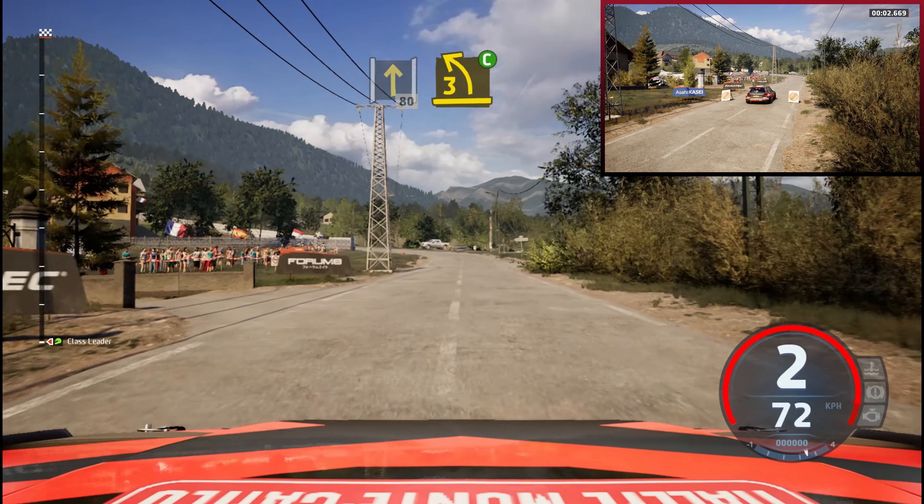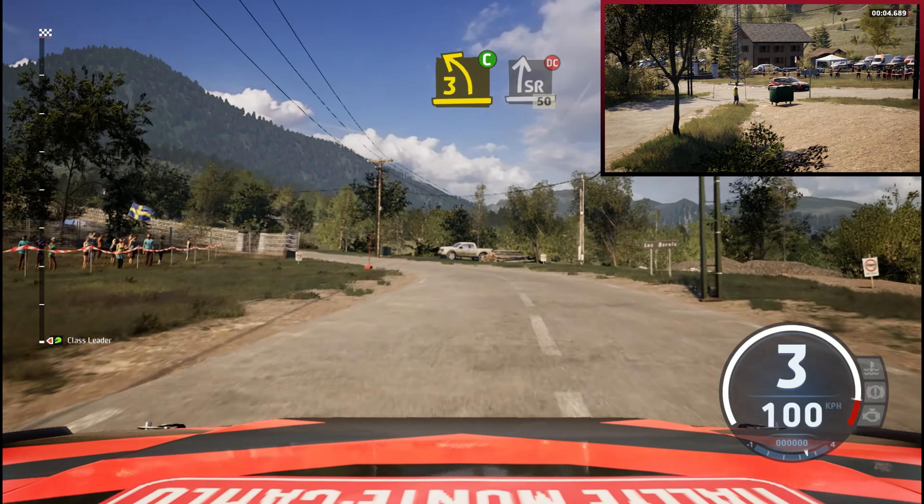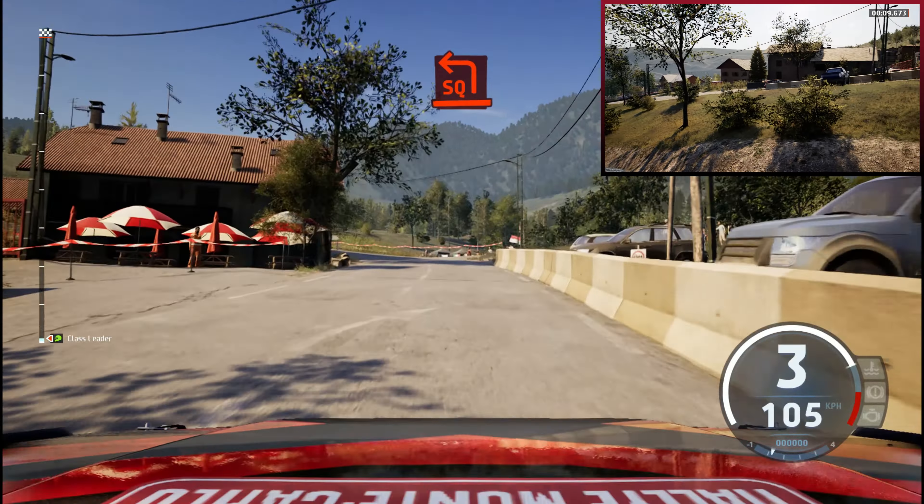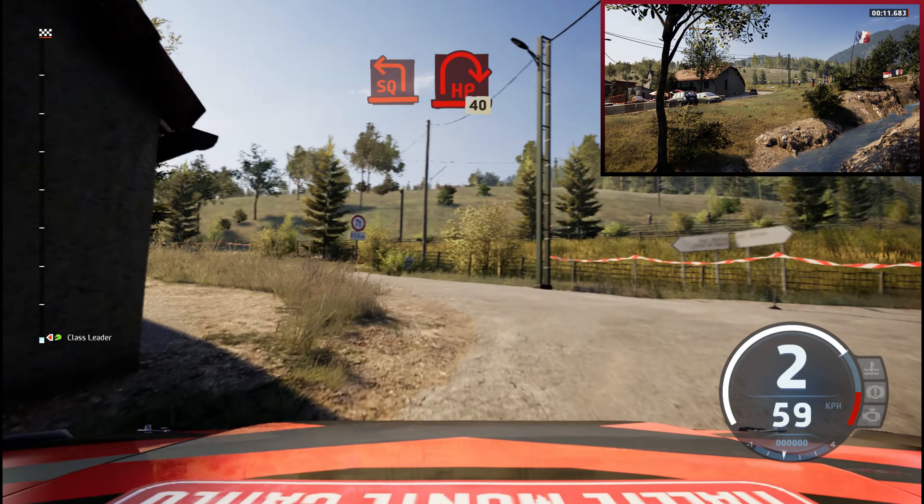3 left, cut, unsniped right, don't cut. 50, turn square left, a house. And open, head in right.